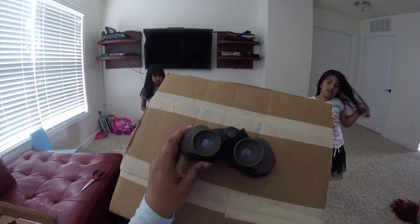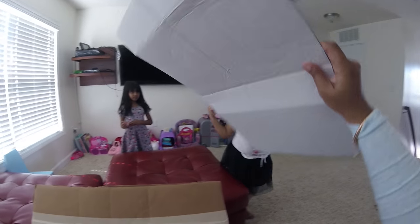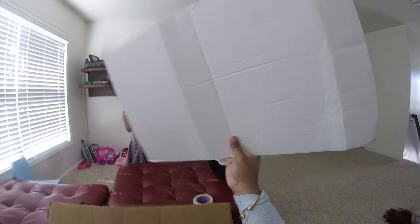And now we're gonna take it outside for a test run. Another thing that you'll need will be a white or light colored piece of cardboard.